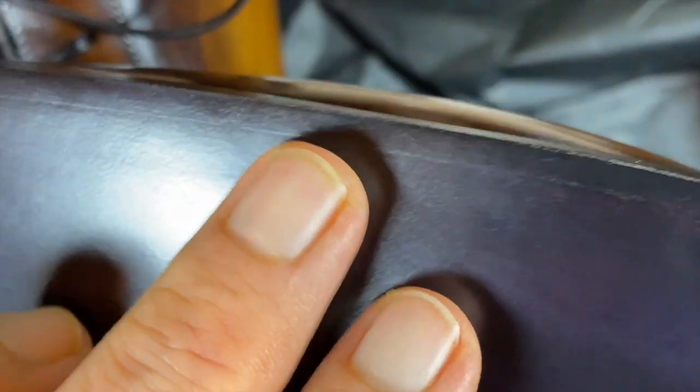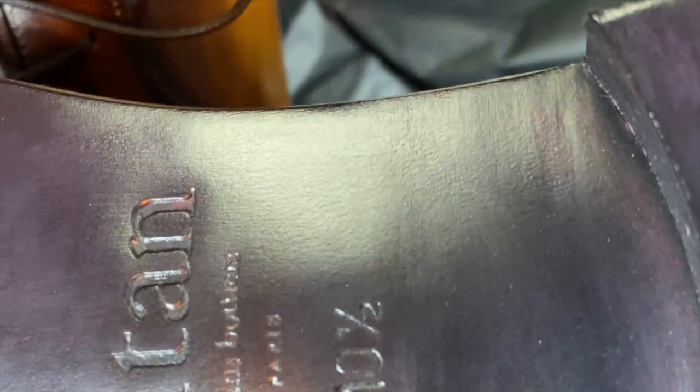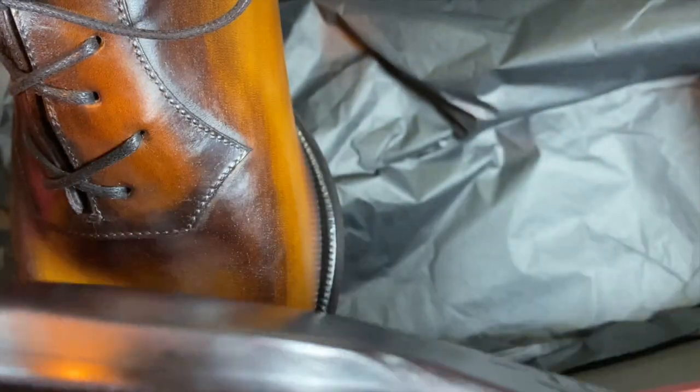If you take a look at the soles, this is a closed channel sole. What do I mean by that? This is something where they open the channel, like they do on almost all Goodyear welted shoes, and then they actually hammered the channel shut. This is unlike what you see on a lot of blind-stitched shoes — it's actually a different methodology entirely. Looks like that's done at 180 degrees. The waist is pretty narrow, but you can see that they do carve the waist down a little bit, though not profoundly.